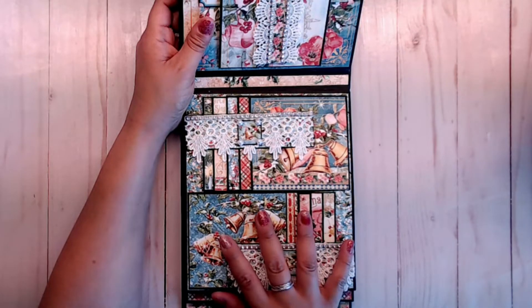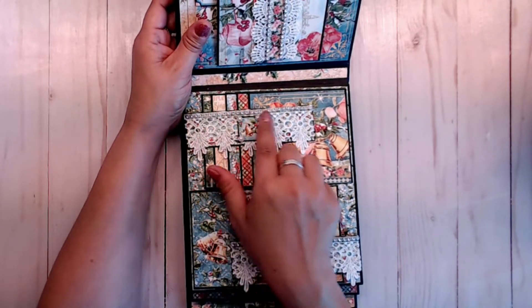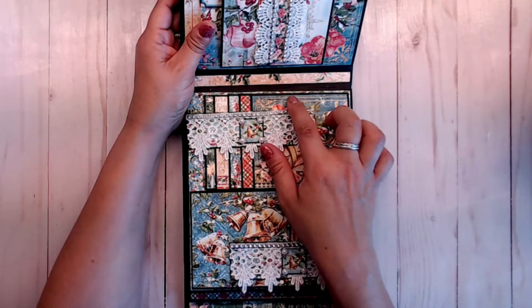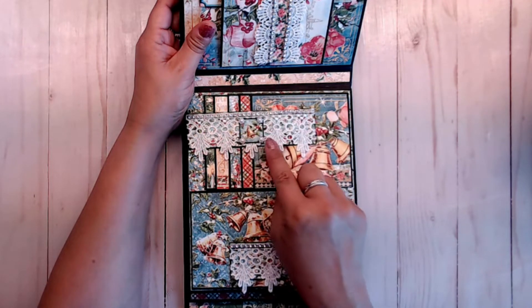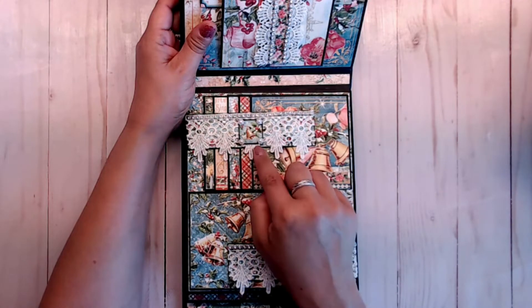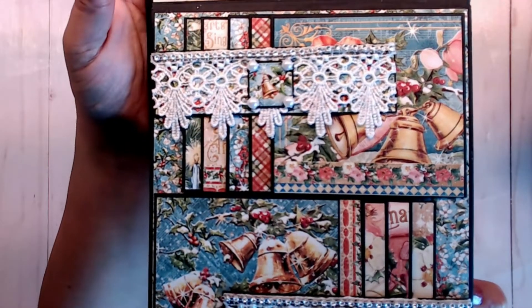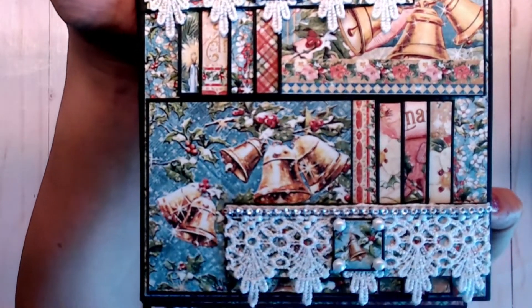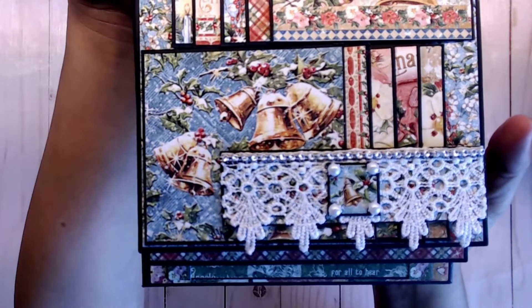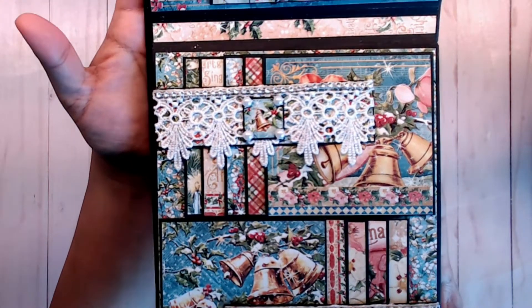On the third page, I went ahead and used some lace along the arms again with the beautiful bling that we got, and then some flat back pearls I cut apart and stuck them on the little squares of the bells. I'm just going to bring that up. And I think it turned out so pretty.